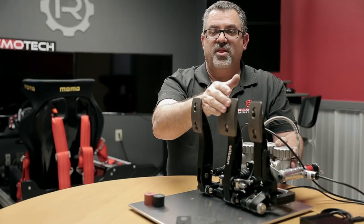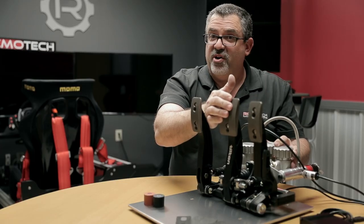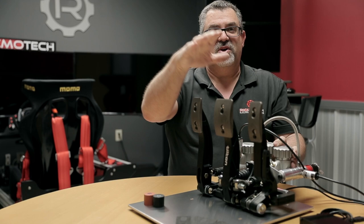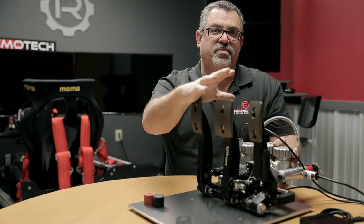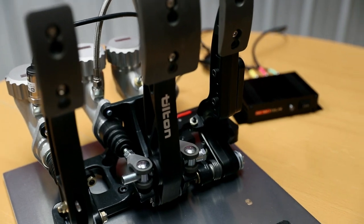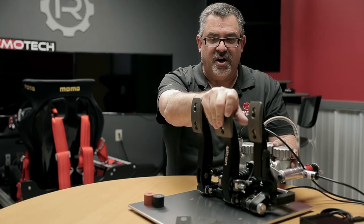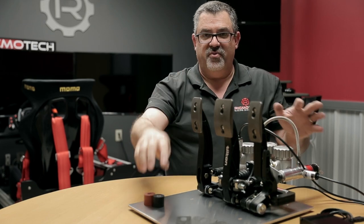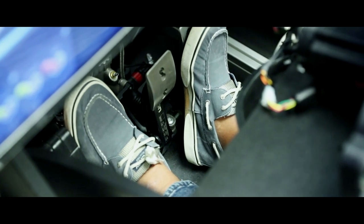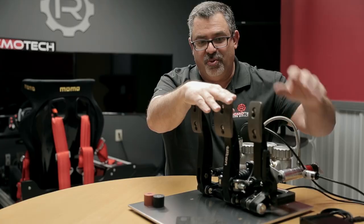You'll notice when you get the pedals that the brake pedal is very stiff — after the first few millimeters it's very hard to press. To get the proper pedal feel you'll need to be in a seated position and press the pedals with your foot. These brakes require a lot of leg force, just like in a real race car. That can be adjusted via some bushings, and the maximum brake force can also be adjusted electronically via the control box.